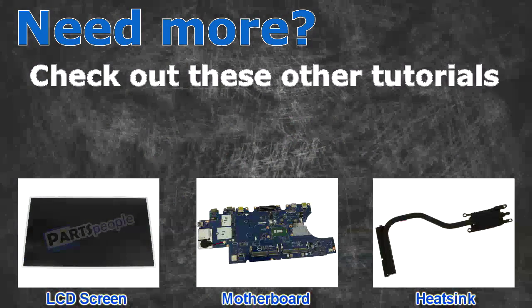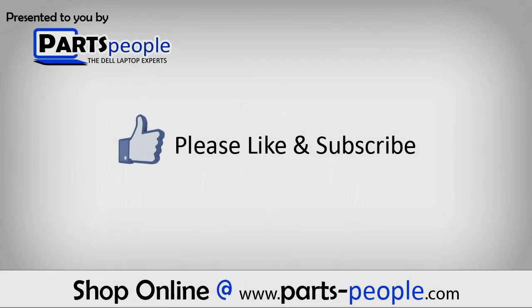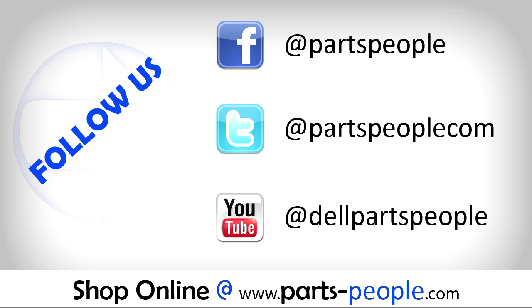Check out these other tutorials. For LCD screens, click here. For motherboards, click here. For heatsinks, click here. Thanks for watching. If you enjoyed this tutorial, give this video a like and subscribe to our YouTube channel. Check the video description below for links to written tutorials and replacement parts.